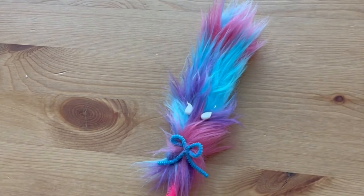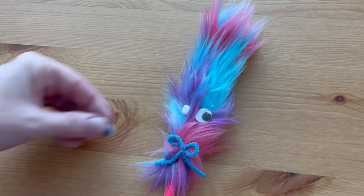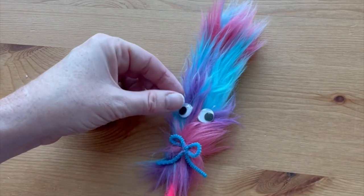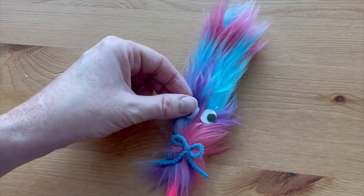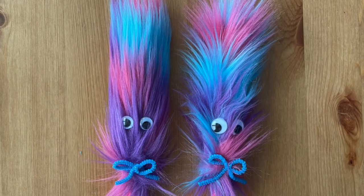You don't want those eyes to fly off as you're using your frustration pencil. Place the eyes and let them dry before you use it. Once the glue is dry, your pencil is ready to go — and you'll want to make a bunch for your friends! Be sure to subscribe to my channel for more fun craft ideas.